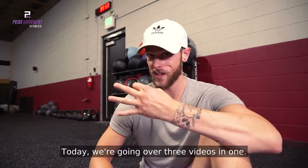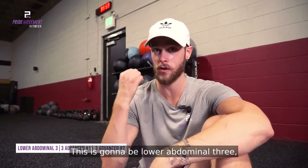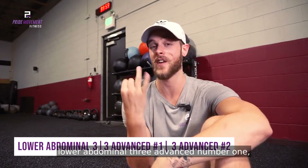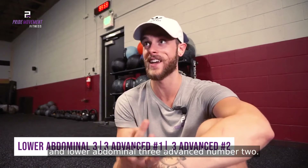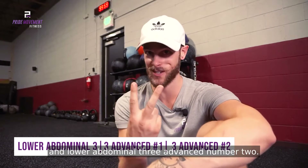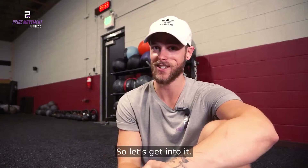What's going on guys? Andrew's Pride Movement Fitness. Today we're going over three videos in one. This is going to be lower abdominal three, lower abdominal three advanced number one, and lower abdominal three advanced number two. Let's get into it.